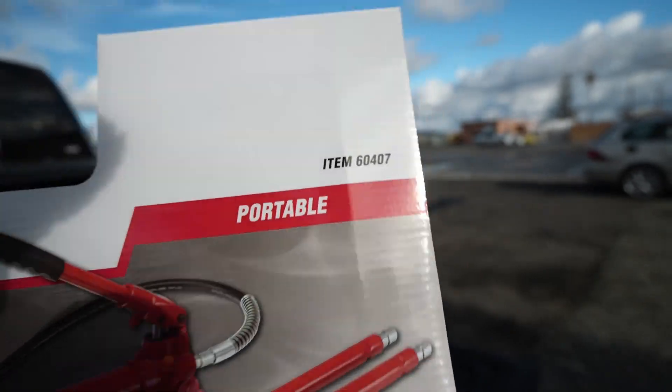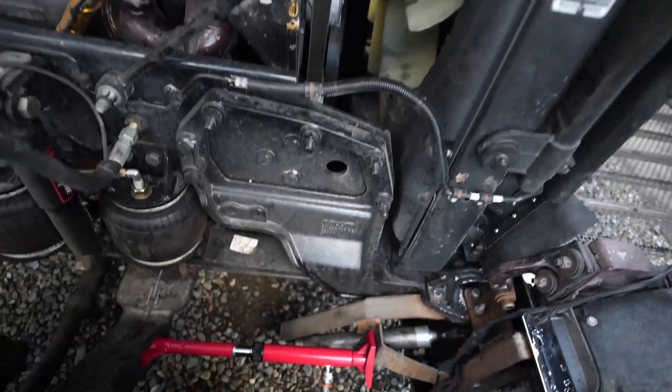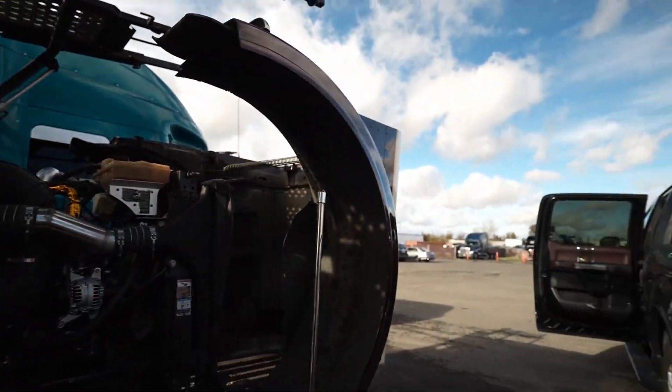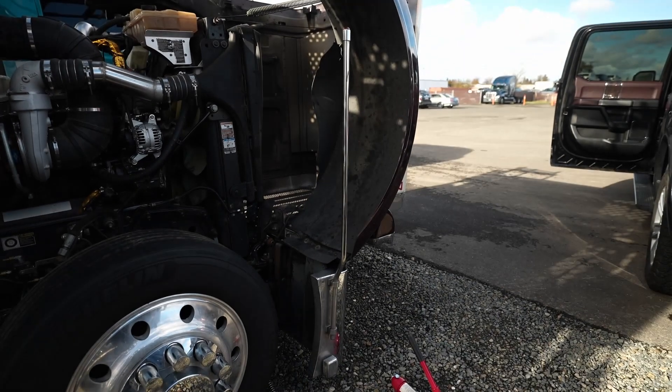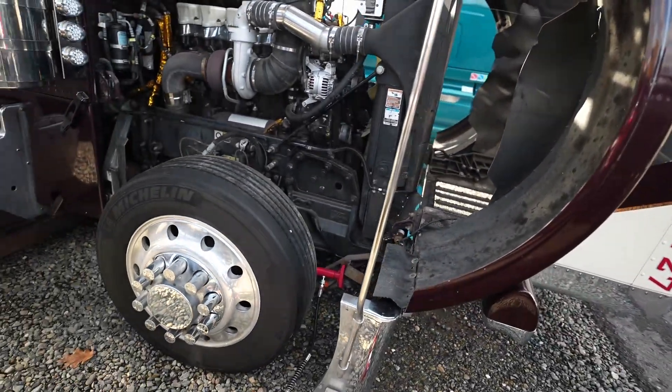Thanks to Ralphie for this item. You can look it up yourself, it's 150 bucks. And what I'm gonna do is basically try to push that bumper bracket, because I bent the bumper when I was coming back home from Texas. I accidentally started driving with the bags down and I bent the bumper.